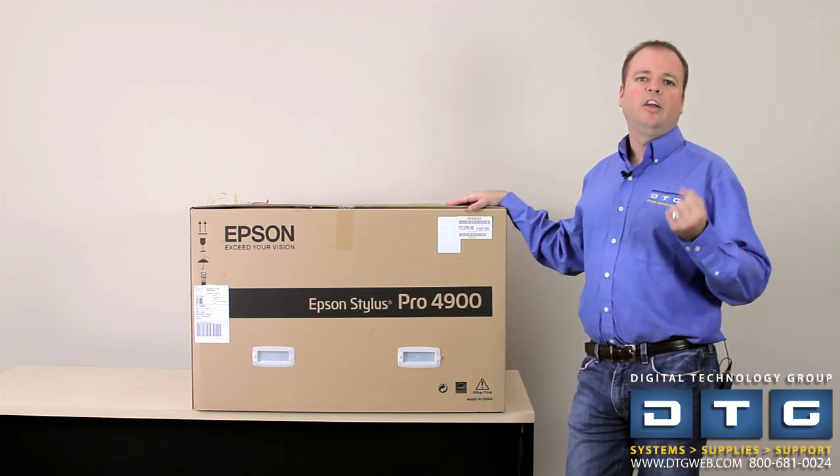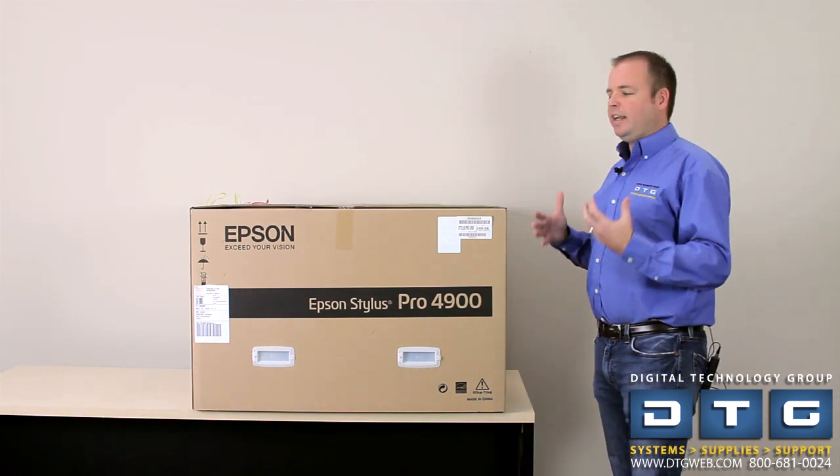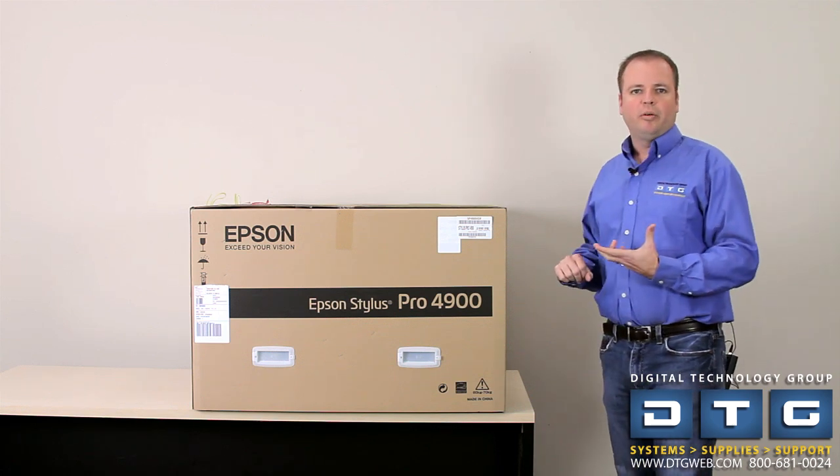The new Epson 4900 is also faster and quieter than the previous series of printers. It's a completely new redesign and a great product. Today we're going to talk about basically unboxing, setting up and starting the Epson 4900 printer.